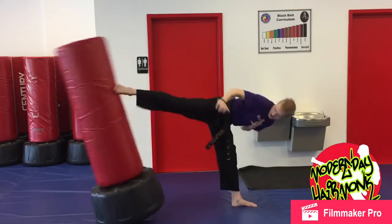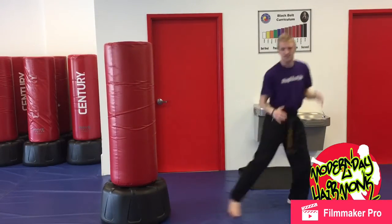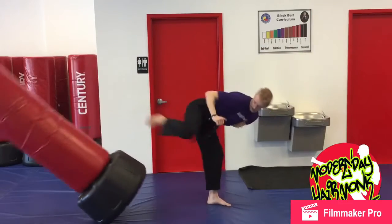Quick recap: you're in fighting stance, you do your step, you bring your knee up, bend and kick out. Full speed — step, bend, knee, kick!